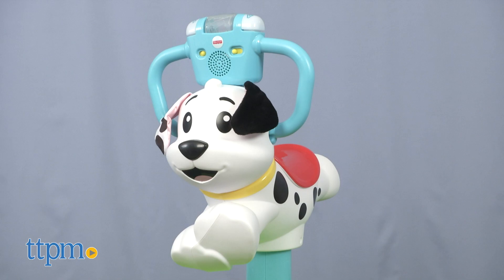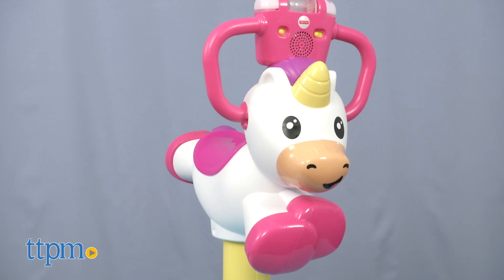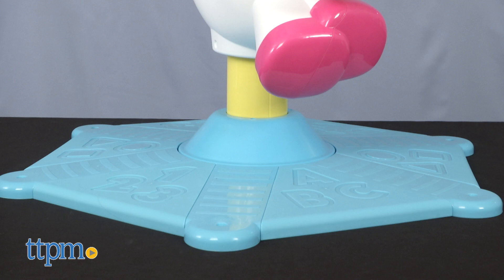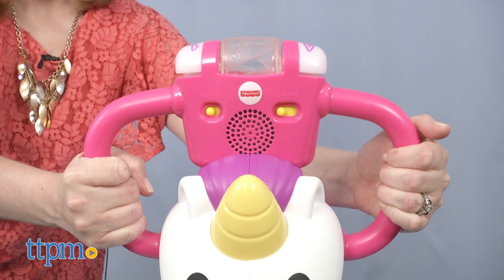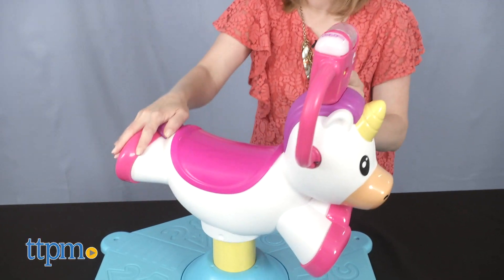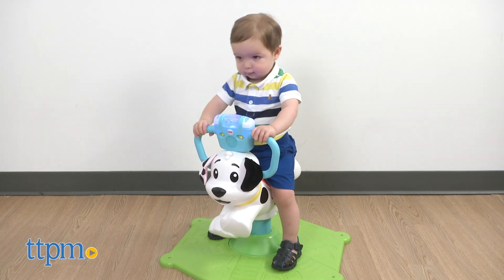The puppy version is a Dalmatian dog on a green base, while the unicorn version is a pink, white, and purple unicorn on a blue base. Each one has a saddle seat for kids to sit on with easy grip handles. As kids bounce, the puppy or unicorn will spin 360 degrees. For safety, it will only spin when a child is seated.